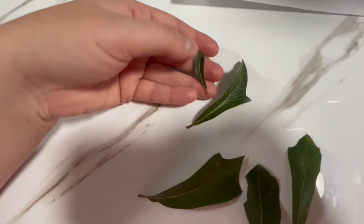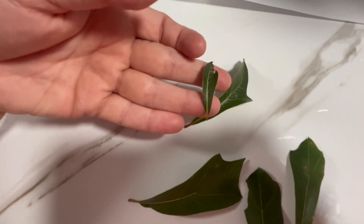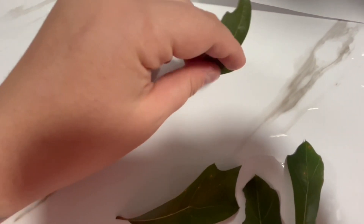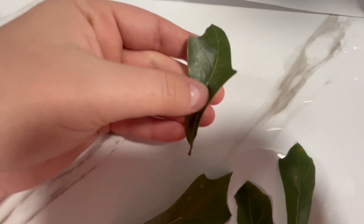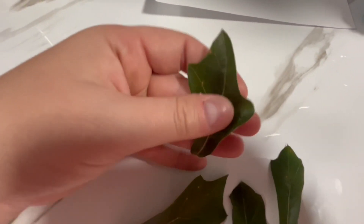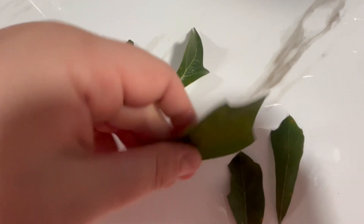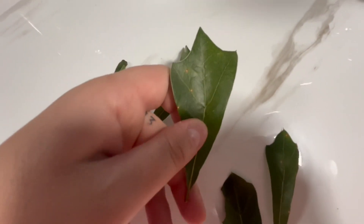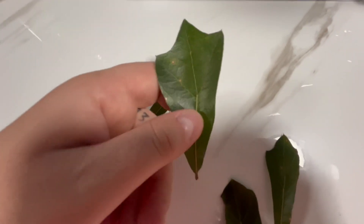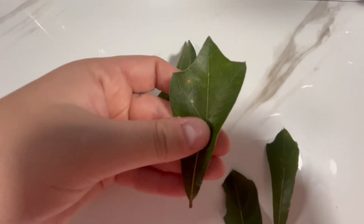For leaf margins, they can be entire — so smooth around all of the edges, like this young leaf I have here — or they can be lobed, like this one here, where it has distinct gaps. Again, it's part of that polymorphic trait that these trees have. And for venation, they can either be brochidodromous, meaning that they have arches, which this tree didn't really have. This one's pinnate, meaning that it looks like a feather — we have this main vein in the center and then the smaller veins coming off of it.